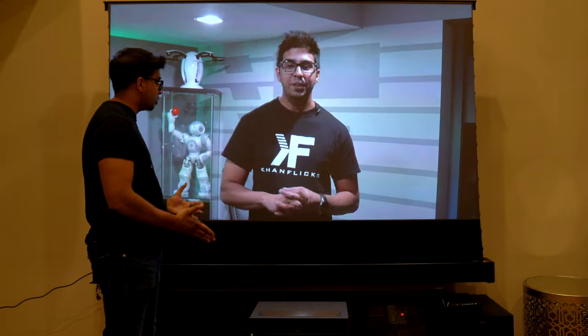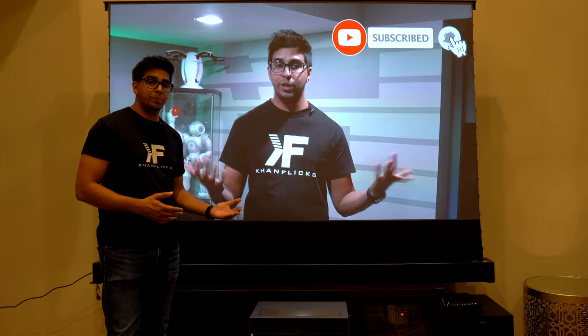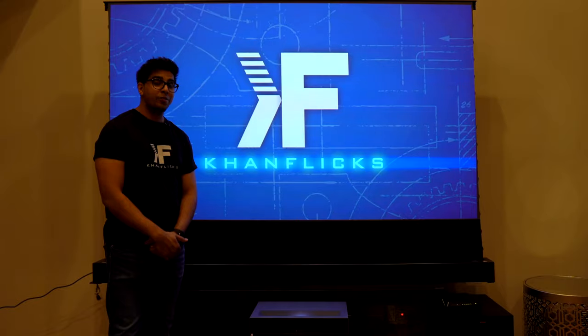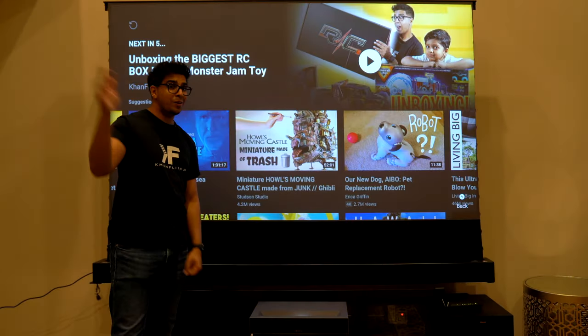Overall, a great projector. I would highly recommend it, especially if you're looking for a nice high quality piece. This particular unit looks really nice and is very pleasant to see — the quality is actually crisp. If you guys had any questions, feel free to comment down below. Otherwise, thank you guys for watching. See you guys next time. Take care now. Bye-bye.